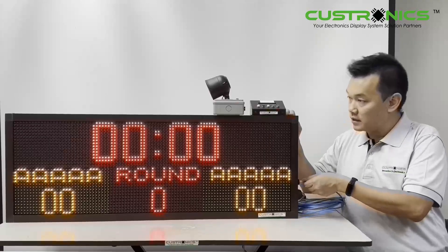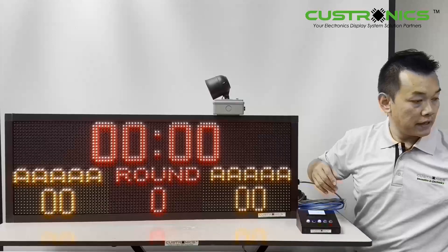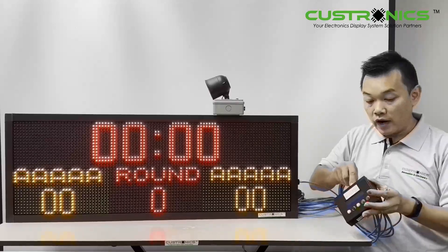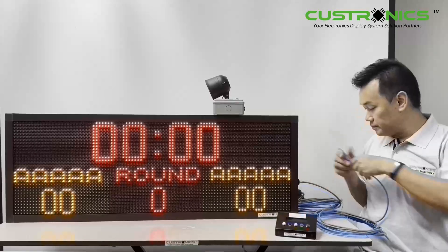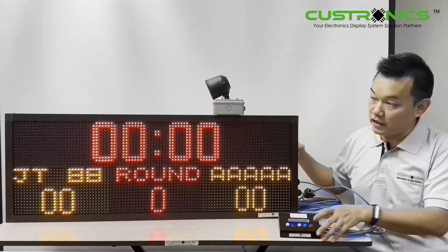Once plugged in, this is the keypad — I will plug in also. It's also the same K5, so everything is parallel. This is how it looks like. Once I plug in, the display will get updated with the previous info.